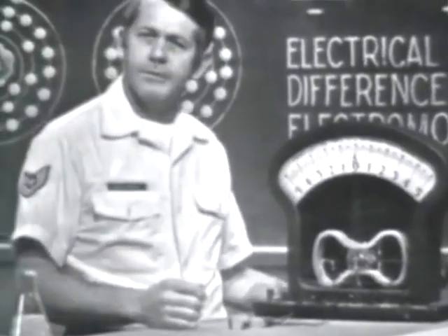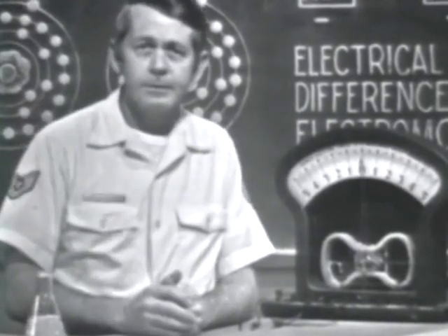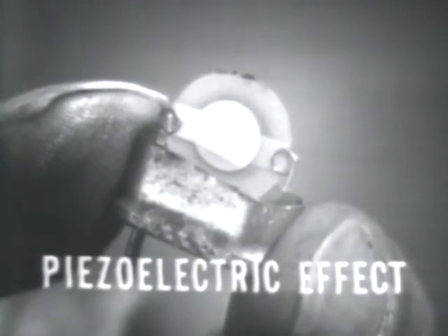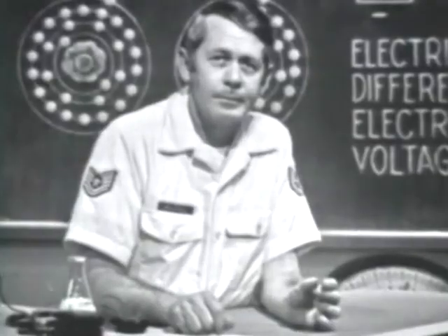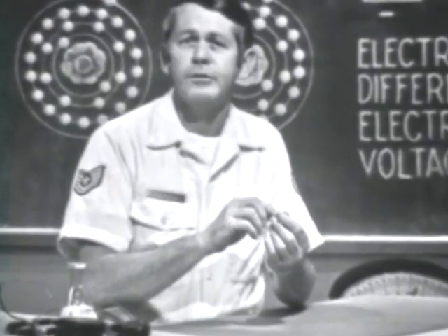Some uses of the photoelectric effect are to indicate light intensity, as in a light meter, and the solar batteries used to supply voltage in some space vehicles. Another amazing device is a crystal, which employs the piezoelectric effect to develop a voltage. Some crystalline materials possess the characteristic that if stress is placed on them, they produce a voltage. The reverse is also true — if a voltage is applied to the crystal, it will produce stress, causing the crystal to vibrate or oscillate. Some microphones and some phonograph needles employ this technique to develop a voltage.